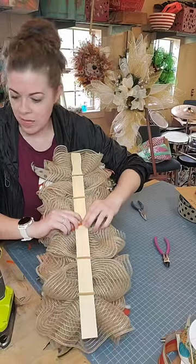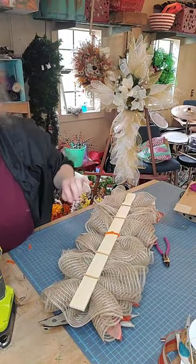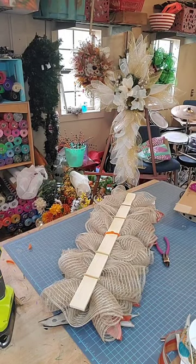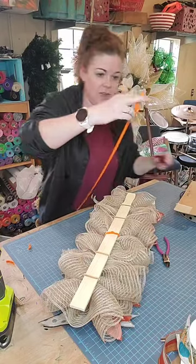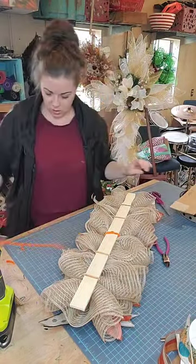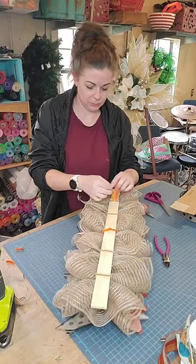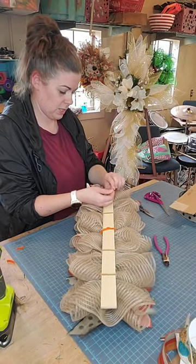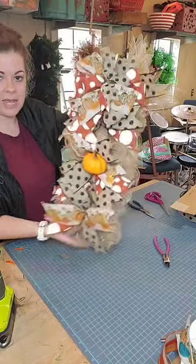While my hot glue gun is warming up, let me show y'all how I like to hang these. I used some thin ribbon — about five eighths inch — cut about seven inches off, and I'm just gonna thread that right through this top pipe cleaner and put a couple knots in it. That's how you hang it — that's it. Make it nice and tight, and now that is how it's gonna hang on your door.